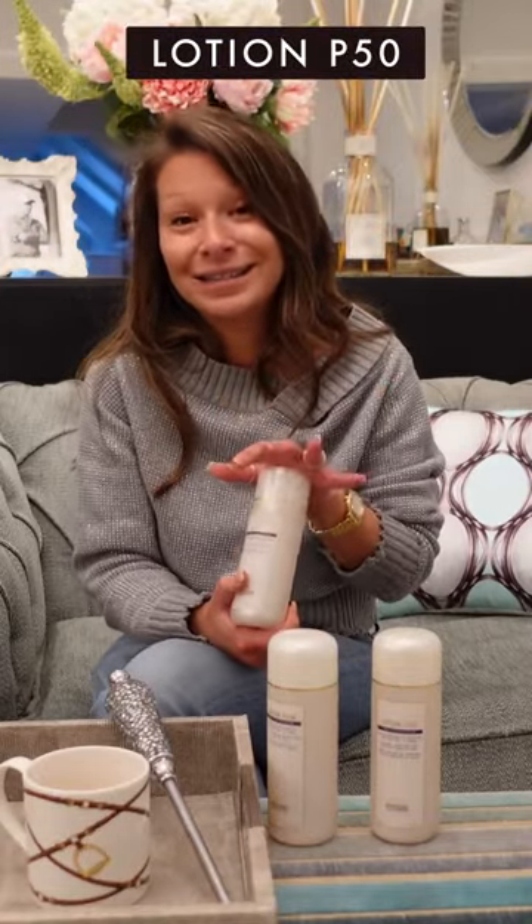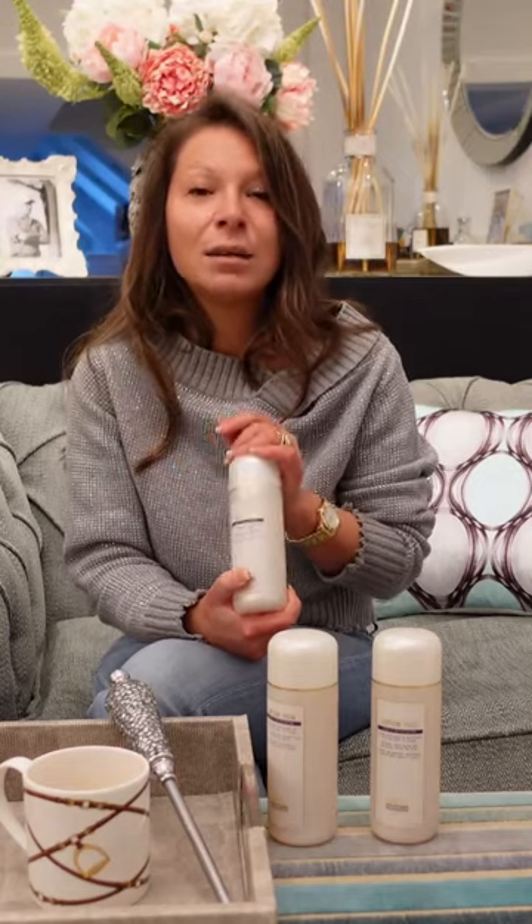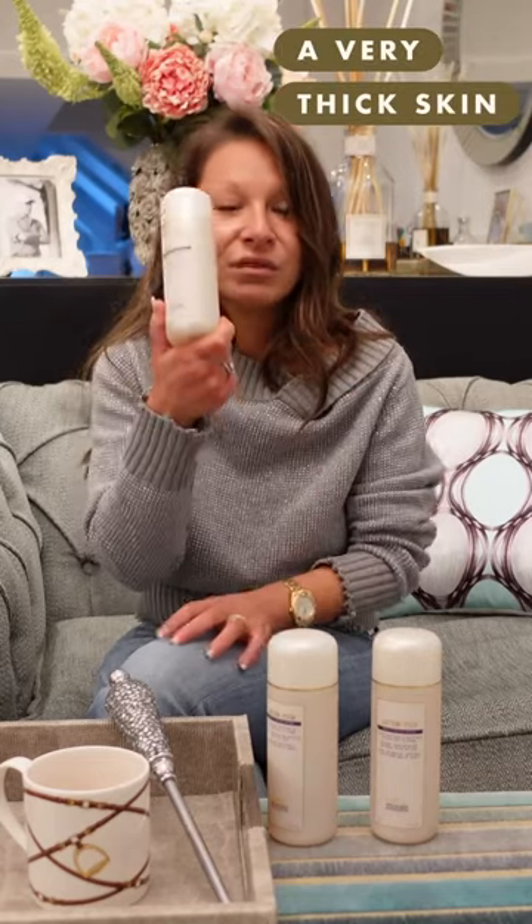The Pure version is actually the version that we sell and recommend the very, very least. I don't like recommending this product because the majority of our customers do not have the skin that needs this particular product. You need a very thick skin to use this product, almost like a leathery texture.